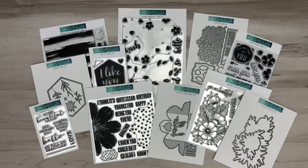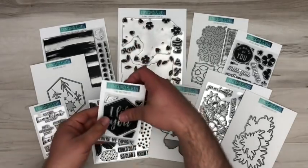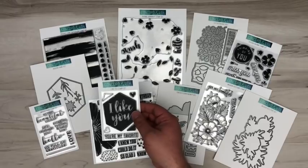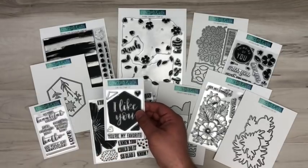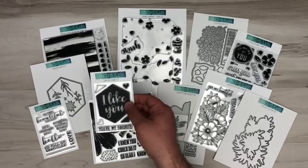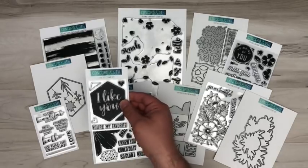We're really excited about what we have to offer you this month. As we dive a little deeper into the video, I'm going to show you some of the fun features and unique qualities of each of these products. For those of you who are newer to Concord & 9th, each month we have an earned reward for those who spend over $60 in the store — you'll get this free 3x4 stamp set called the I Like You stamp set.